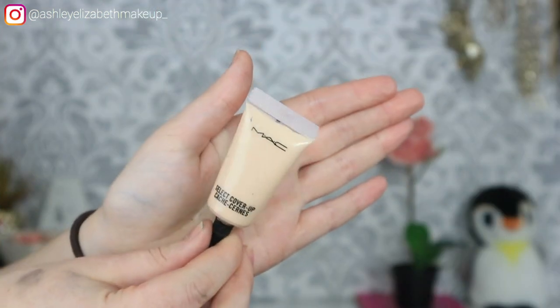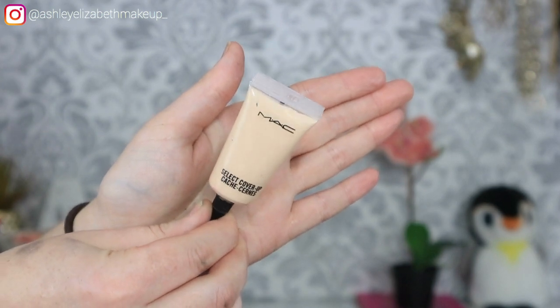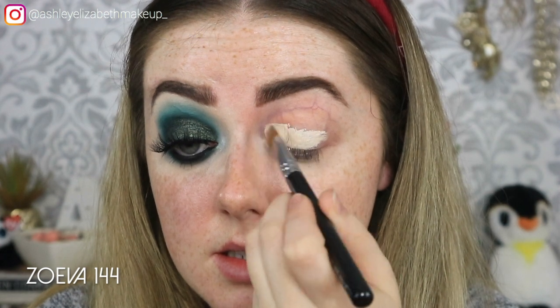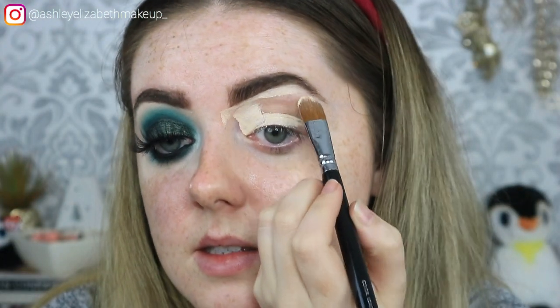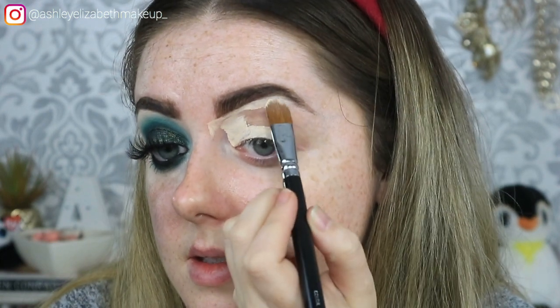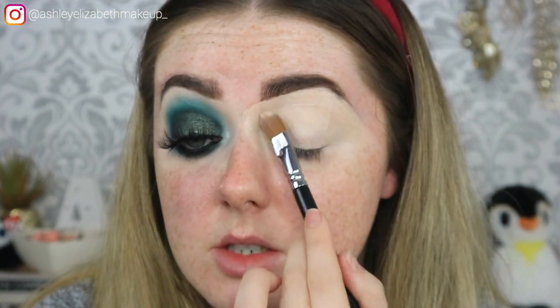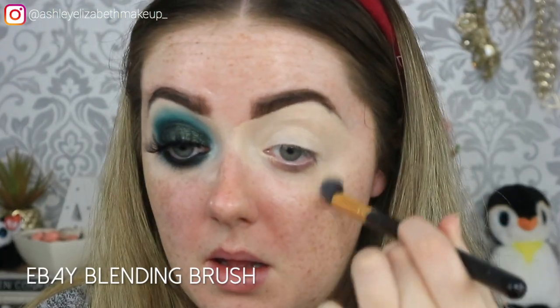Time for eye base. As always I'm going to take my MAC Select Cover Up in the shade NW15 and just pop that all over the eyelid. I'm just patting over that to make sure it's dried down, then taking my little fluffy brush to blend off that edge.